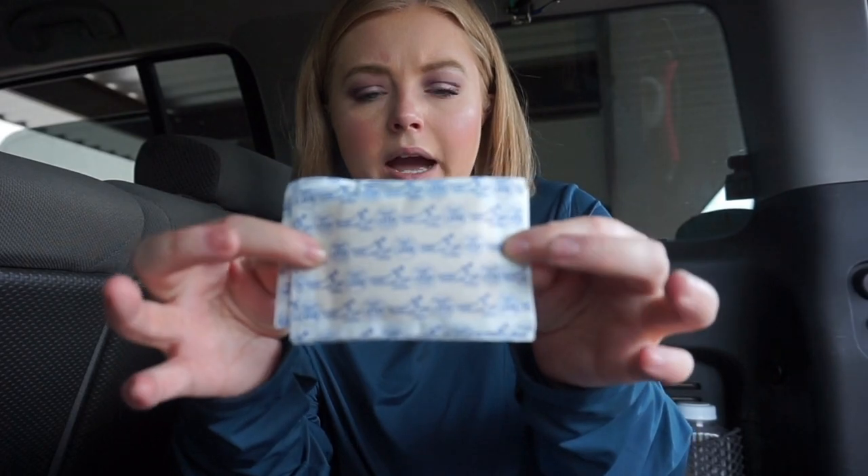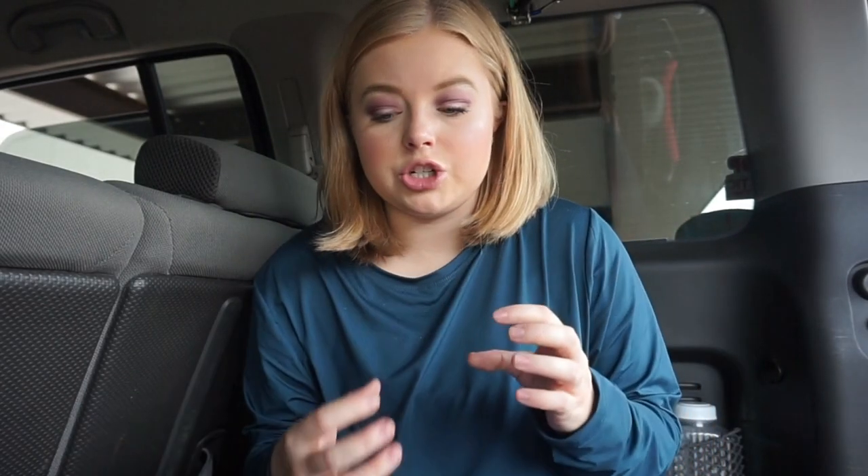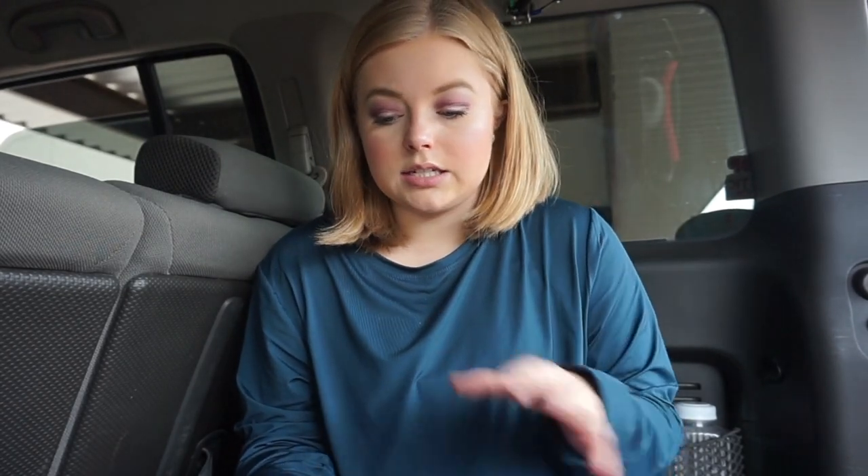The next thing is just some basic waterproof band-aids. Then I have these bigger bandages that cover more surface area. I have some finger joint bandages and fingertip bandages — all from Dollar Tree. These are very beneficial. My husband actually ripped off a fingernail at work a few months ago, so those finger bandages were very beneficial, as well as the petroleum jelly.